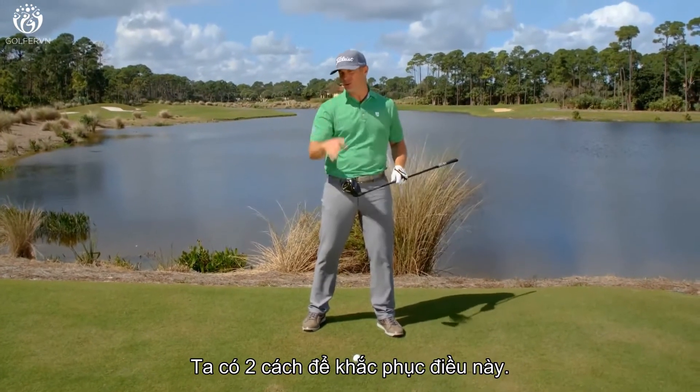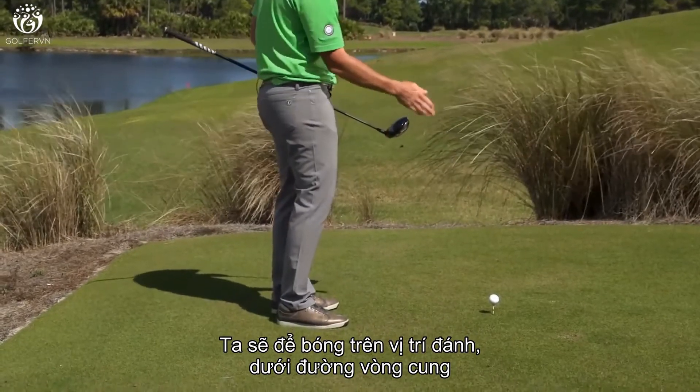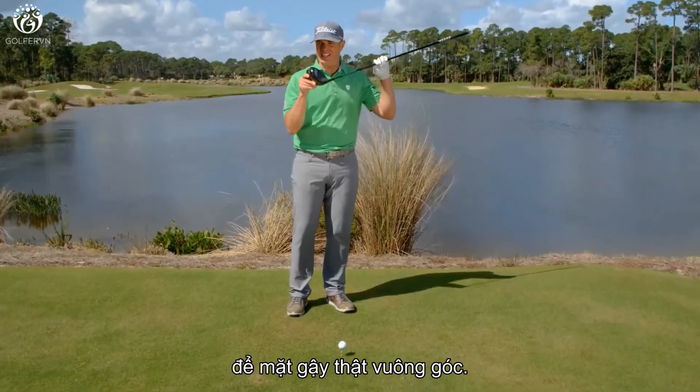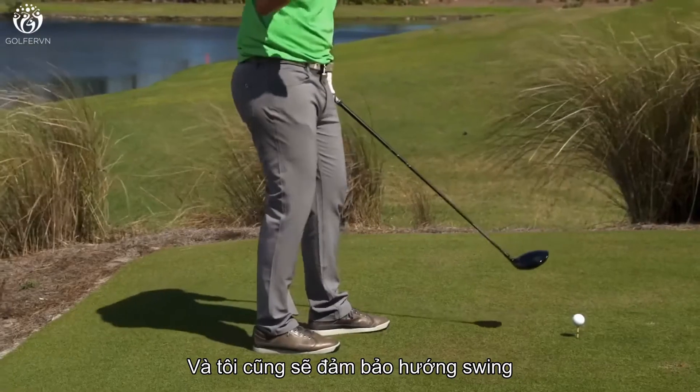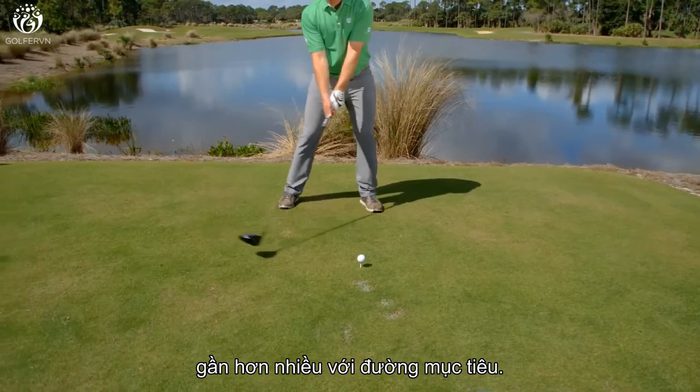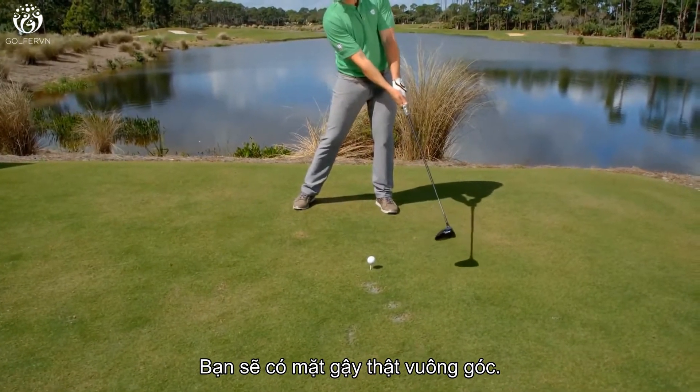So we're going to do two things to remedy this big push. We're going to move the ball up in the stance at the bottom of the arc so the clubface is at its squarest point, and then we're also going to make sure the direction of the swing is a lot more down the target line, so that you've got the path straighter, effectively getting the face squarer.